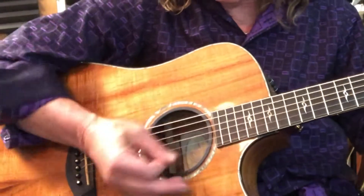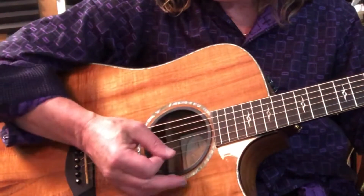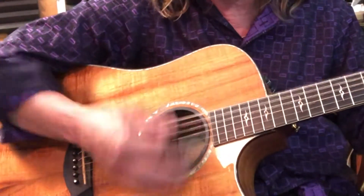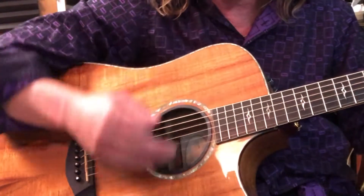Another thing that could be throwing you off is the chop. It's just a strum without the chord sound — you don't let go of the chord, you're just muting with this hand, like I said earlier.